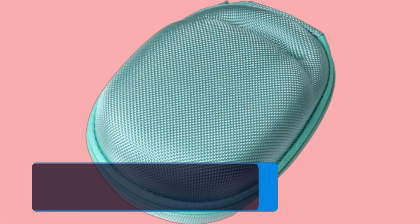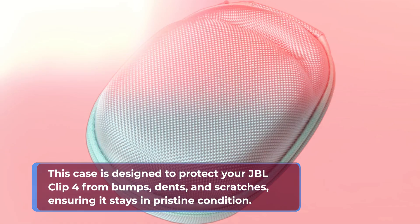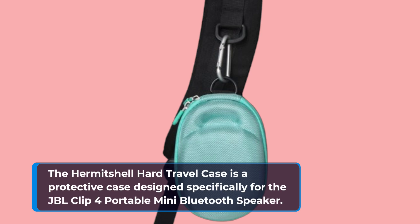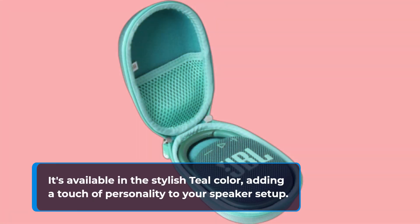This case is designed to protect your JBL Clip 4 from bumps, dents, and scratches, ensuring it stays in pristine condition. Let's dive into the details and see if this case is worth considering. It's available in the stylish teal color, adding a touch of personality to your speaker setup.